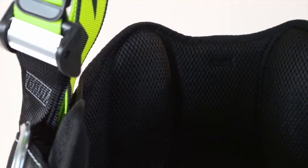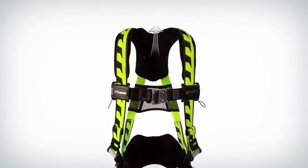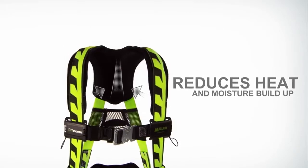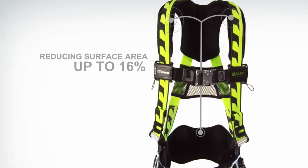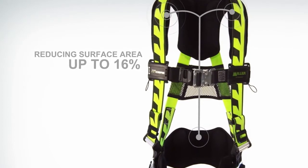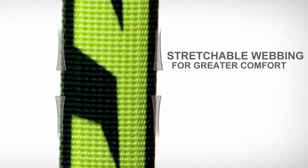With a breakthrough design that uses breathable open-core padding technology, air circulates freely through and around the pads, reducing heat and moisture build-up so workers stay cooler and drier. Padding is applied strategically, reducing surface area by up to 16%. Contouring prevents chafing and irritation, and our patented Duraflex stretchable webbing provides greater mobility and flexibility.